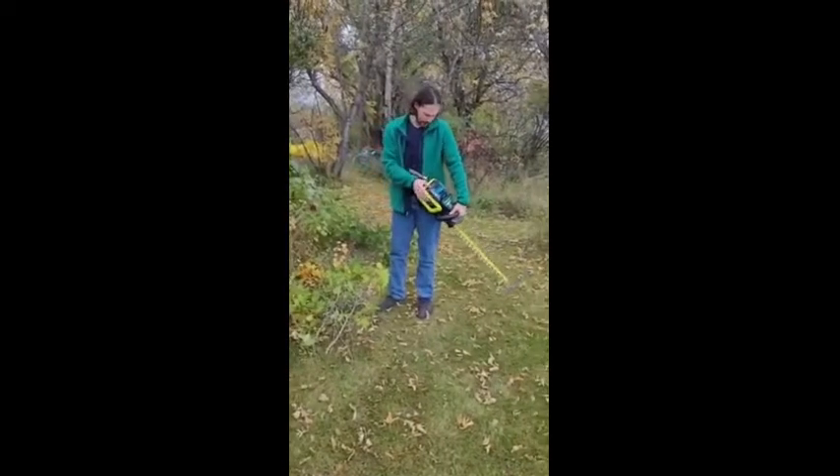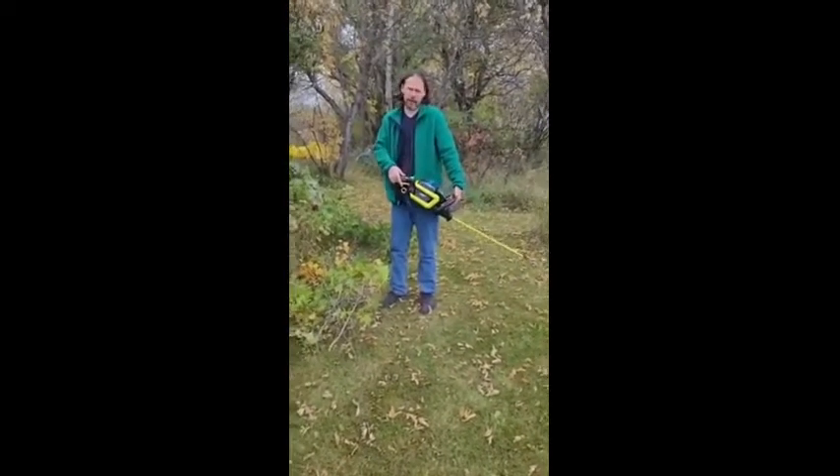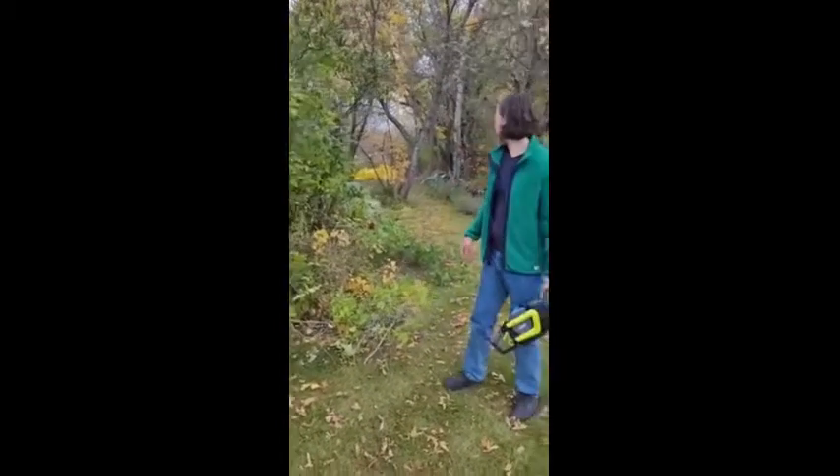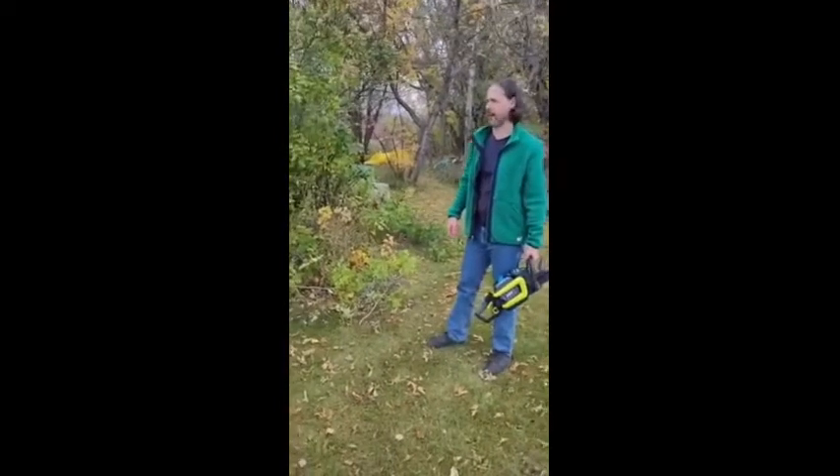I'm going to check the battery life here — you can see it still has a full battery charge, so it doesn't really use a lot of power either. I imagine this thing would easily last over an hour.